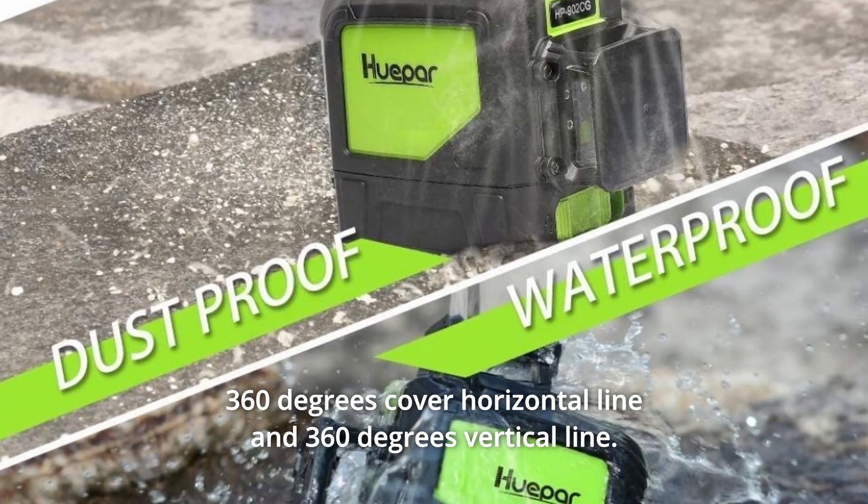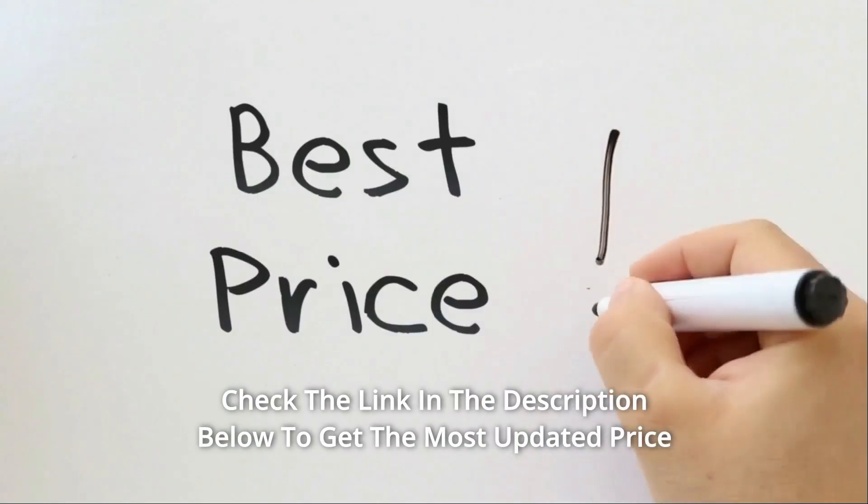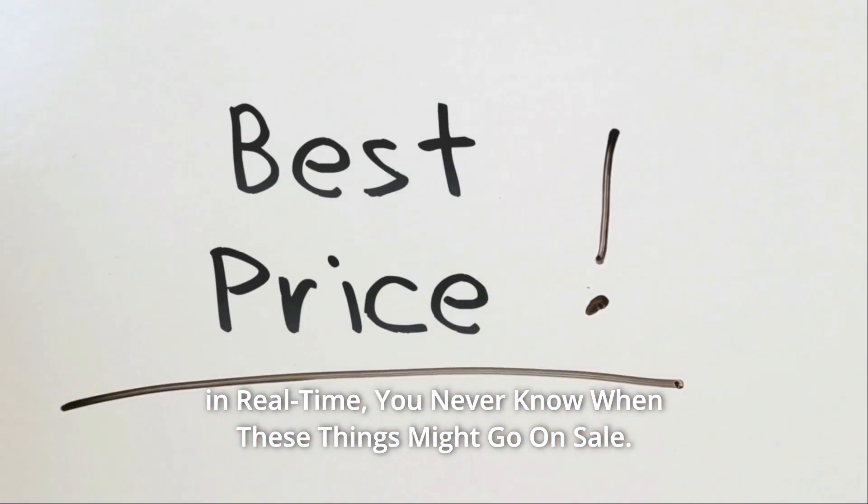360-degree coverage horizontal line and 360-degree vertical line. Check the link in the description below to get the most updated price in real time — you never know when these things might go on sale.